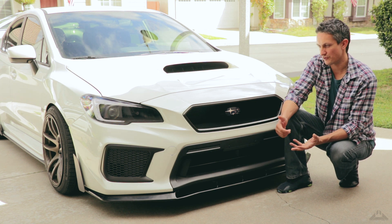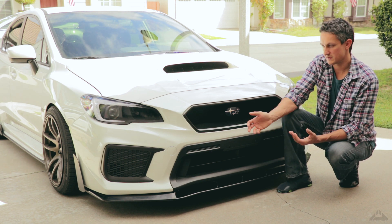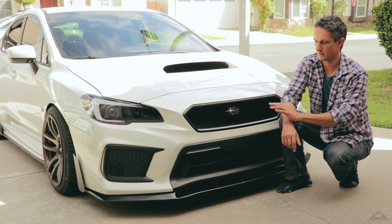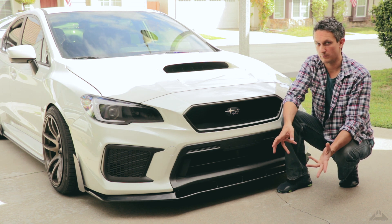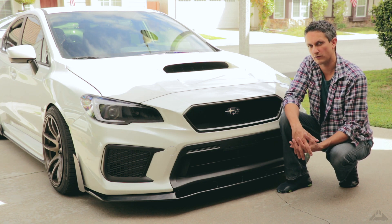If you want to customize your grill and you can't afford the Charge Speed grill, which is in my opinion the best grill there is, then this is definitely the way to go. Just make sure you take your time, don't rush into it thinking you'll get it done in a few days. It's going to take you like a couple of weeks, maybe a week if you do it non-stop, and if you're really good maybe even quicker. But it took me a long time — I was working on it on and off.